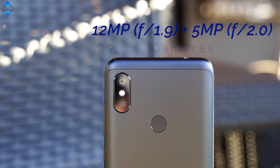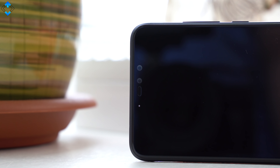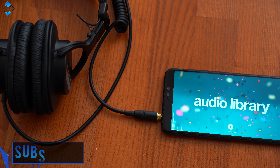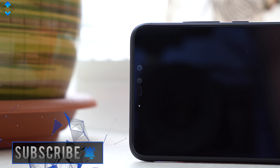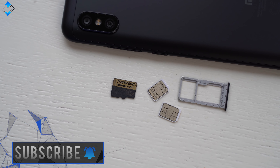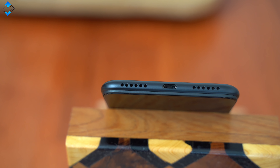One of the highlights of the phone is the dual camera setup that I will talk about in just a bit. On the front we have another dual camera system consisting of 20 and 2 megapixel sensors for selfie portraits. Other key features include a headphone jack with good sound quality, an LED notification light, a hybrid dual SIM and micro SD card slot, an IR blaster, and a bottom-firing speaker that is really good.